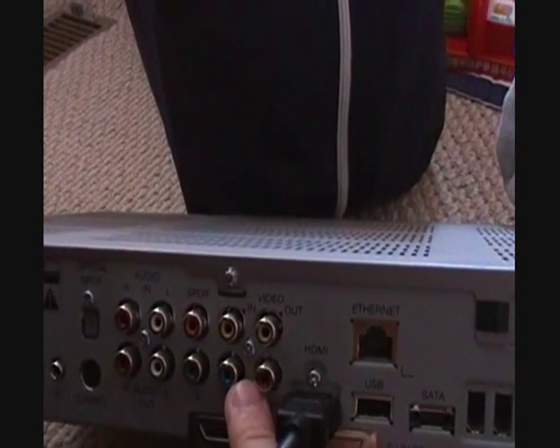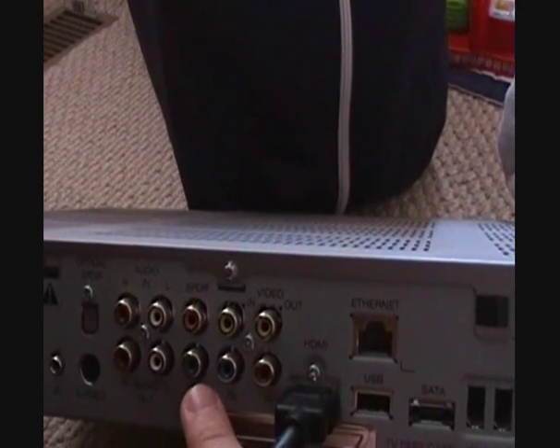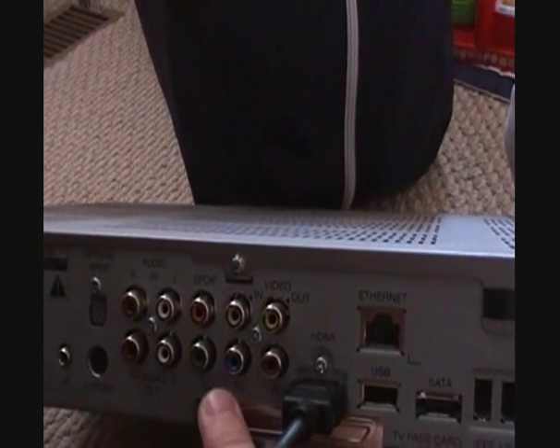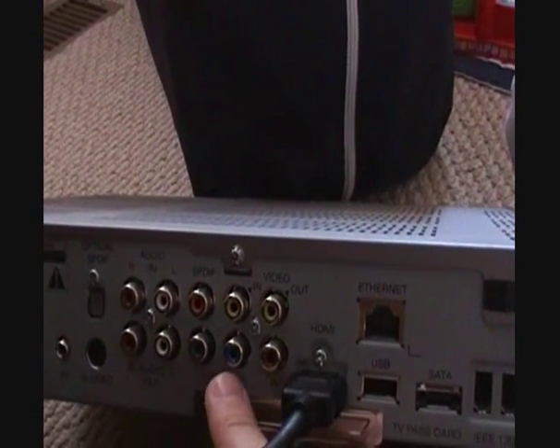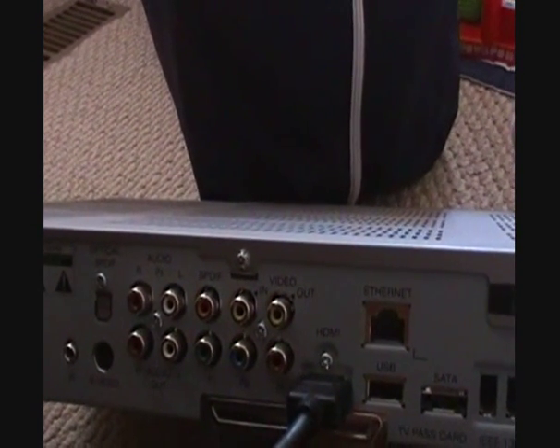The cable box also has a composite video out — that's the yellow one — and component outputs, the red, green, and blue, if I wanted to hook up that way. As discussed in the written tutorial, your highest quality connection is going to be the HDMI.